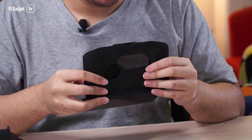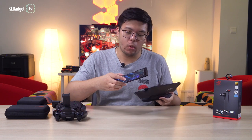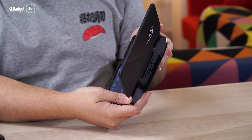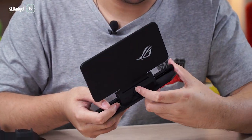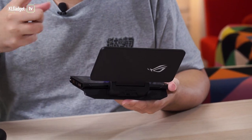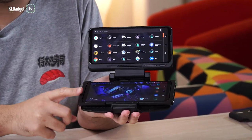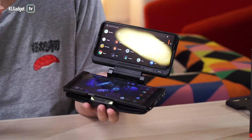The TwinView Dock 3 also comes with a 5000mAh battery that you can charge from. To set it up, it's much like the old TwinView Docks — dock your phone onto the port and clip it until it makes a sound. Then slide the slider at the back to turn it on and lock your phone. There are games compatible with the TwinView Dock that use both screens simultaneously, and you can also use it to multitask — running two apps at the same time, one on each display.